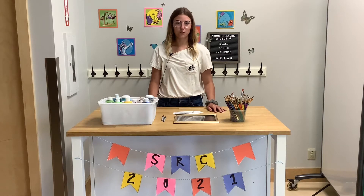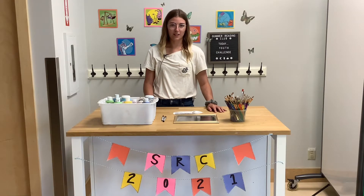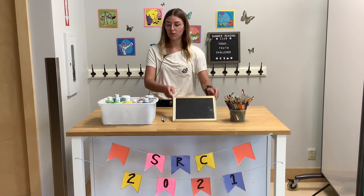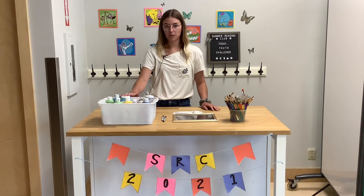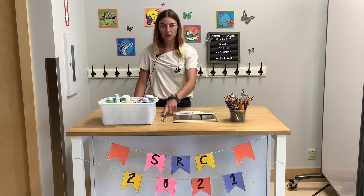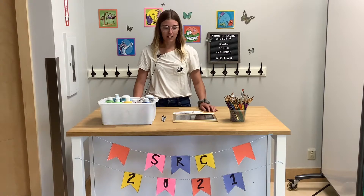Hi everybody, welcome to this week's youth challenge. We are going to be making some framed glass paintings. To do this you're going to need a picture frame, some paints — we're going to be using acrylic paint today — some paint brushes, a sharpie or a permanent marker of some kind, and whatever picture you want to paint.